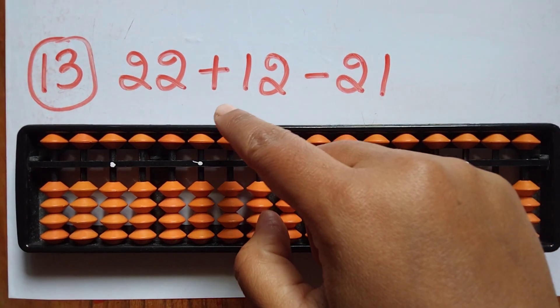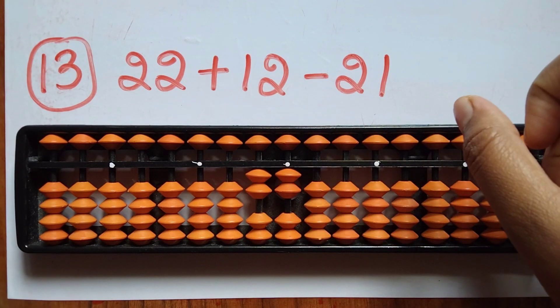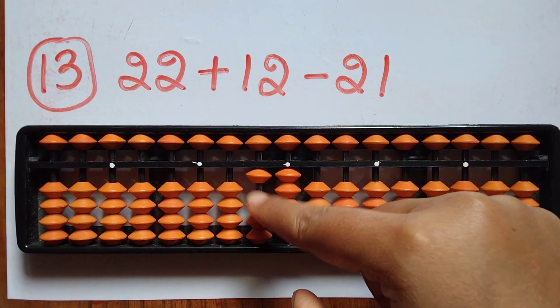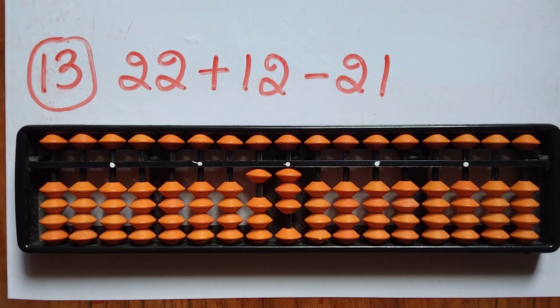The thirteenth sum is 22 plus 12 minus 21. First take 22. Now add 12 — 1 in the tens rod and 2 in the ones rod. Now subtract 21 — minus 2 in the tens rod and 1 in the ones rod. The answer is 13.